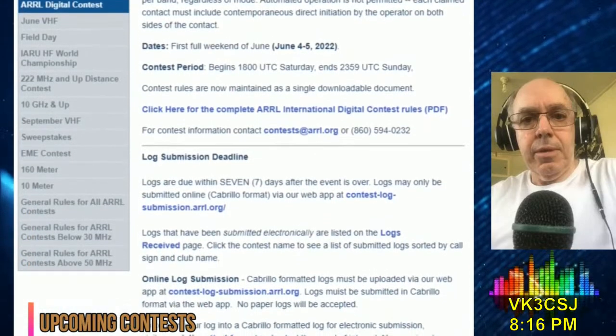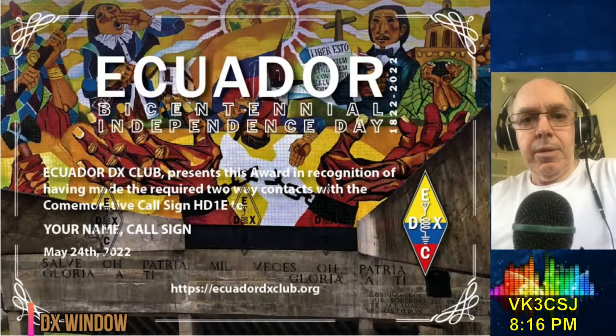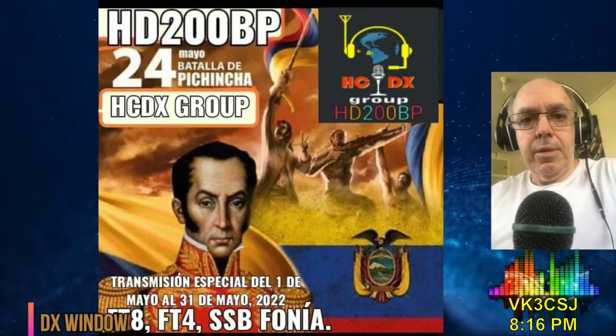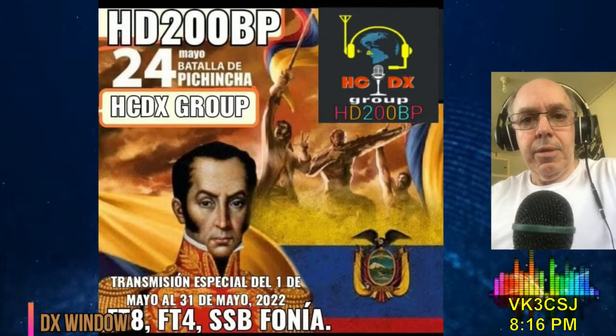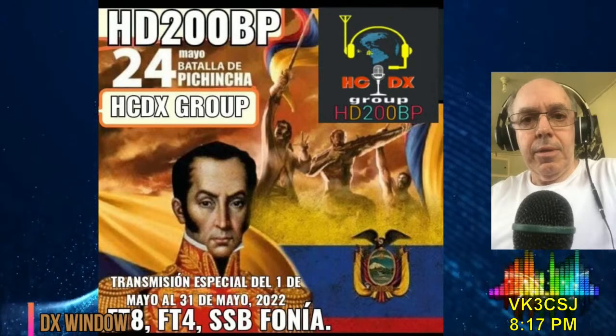New Worldwide Digital Contest will be June 4–6. DX Window: The Ecuador DX Club will operate special event station HD1E from Quito tomorrow, Monday May 23rd, and Tuesday May 24th, celebrating Ecuador's Bicentennial Independence Day, which is May 24th. All HF bands using all the usual modes. QSL via LoTW. A free commemorative diploma will be available for all successful contacts. Other hams in Ecuador who are members of the HCDX group have been using the callsign HD200BP since May 1st from Quito and will continue until the end of May, commemorating the 200th anniversary of the Battle of Pichincha. Look for them on the HF bands using SSB and FT8, FT4. QSL via EC5R Italy.